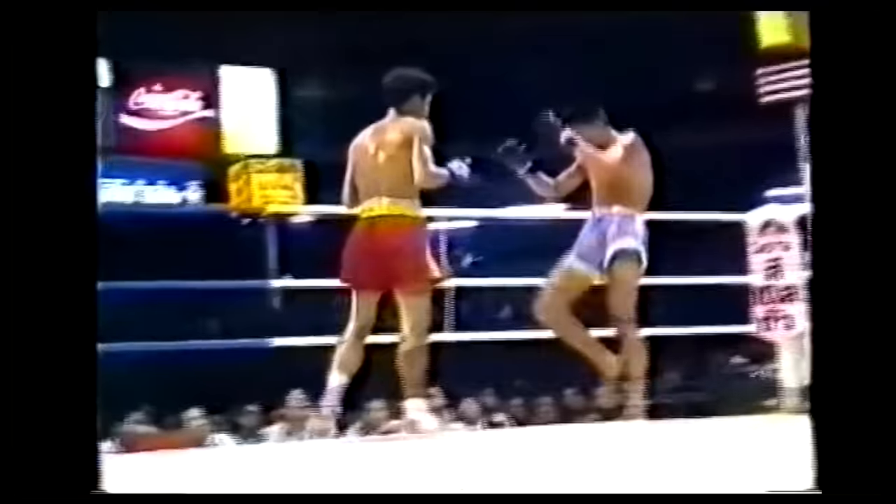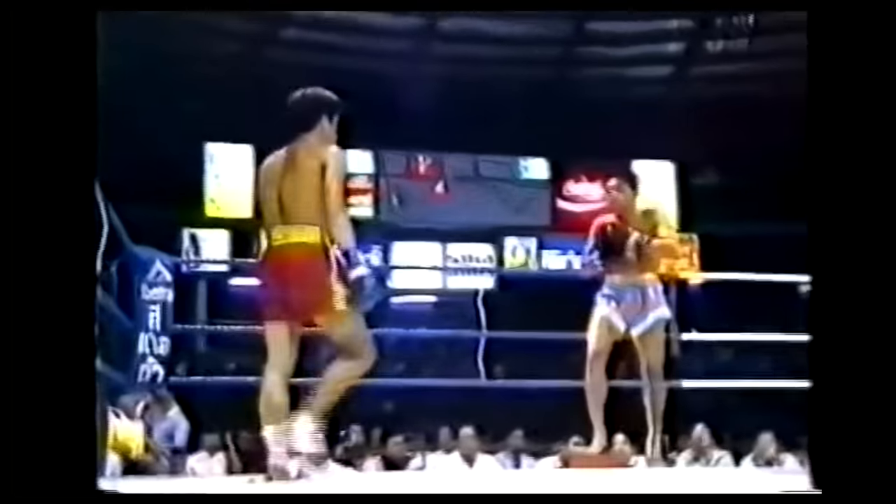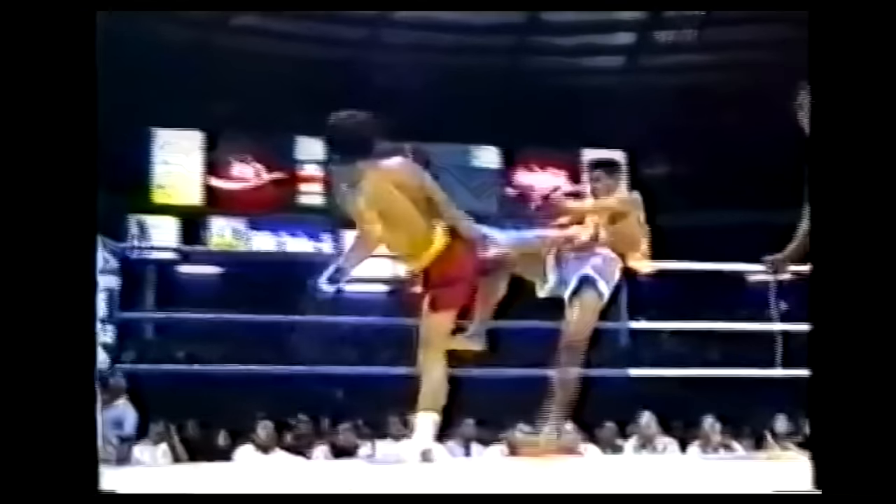To quote a very wise martial artist that some of you may know: in this way, Samart used what was necessary, instead of what was strictly correct from a form standpoint.